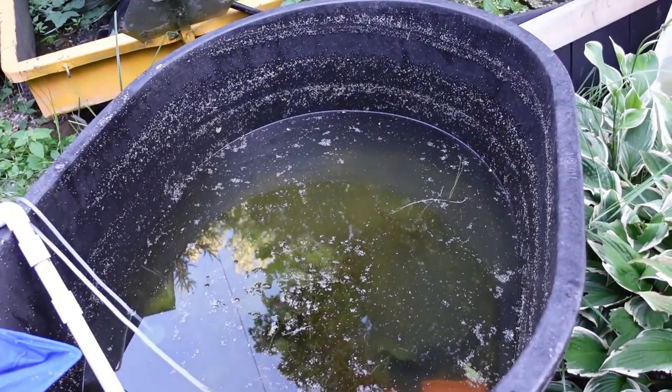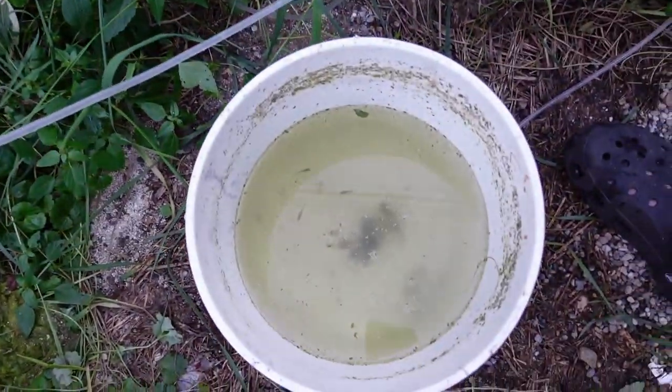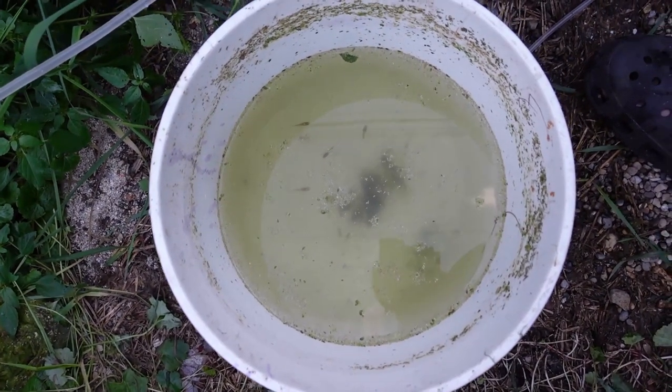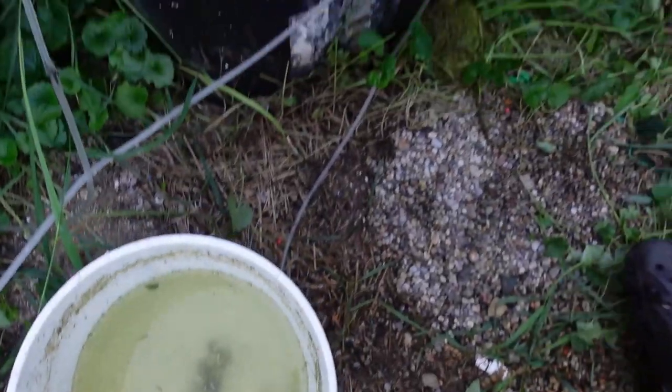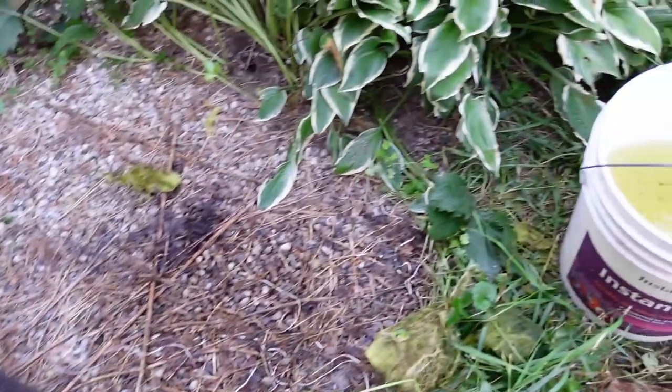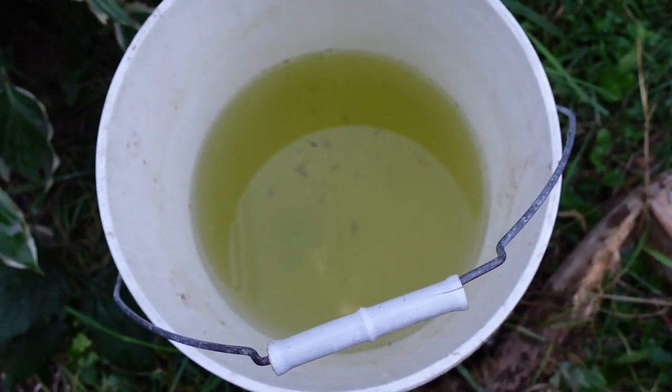We're now working on getting this pond drained out. Got the pump going in here. We did catch a few of the fish already. We do have the red strand double swords down there — we did get quite a few out of here already, even though we haven't started draining it yet. We do have quite a few of the endlers in here as well, so looking good.